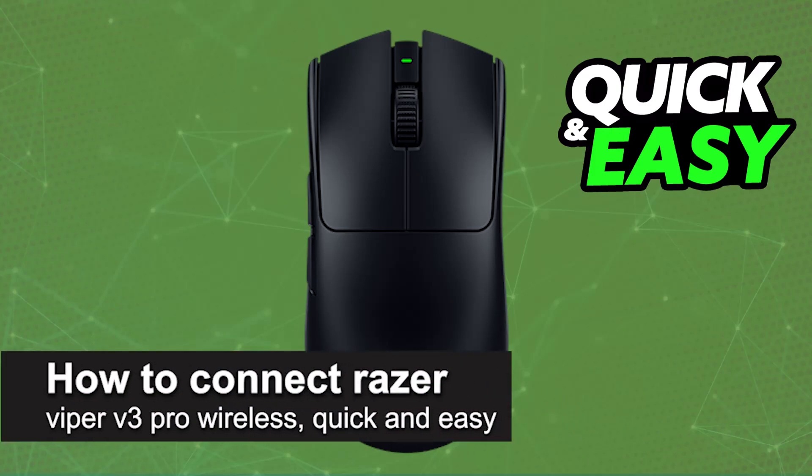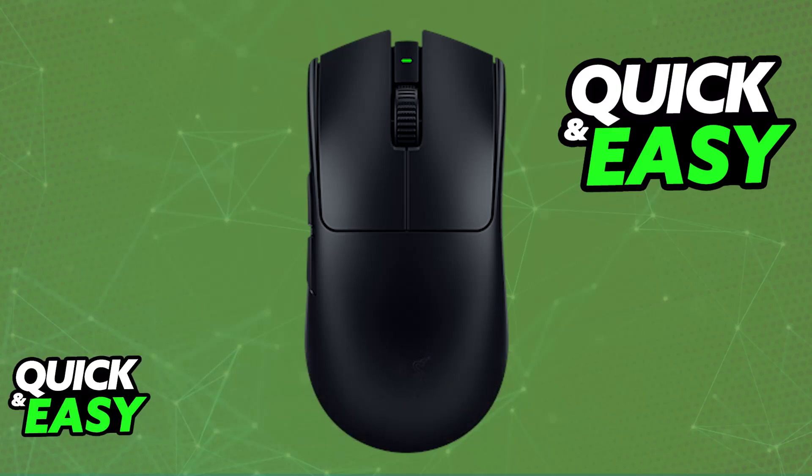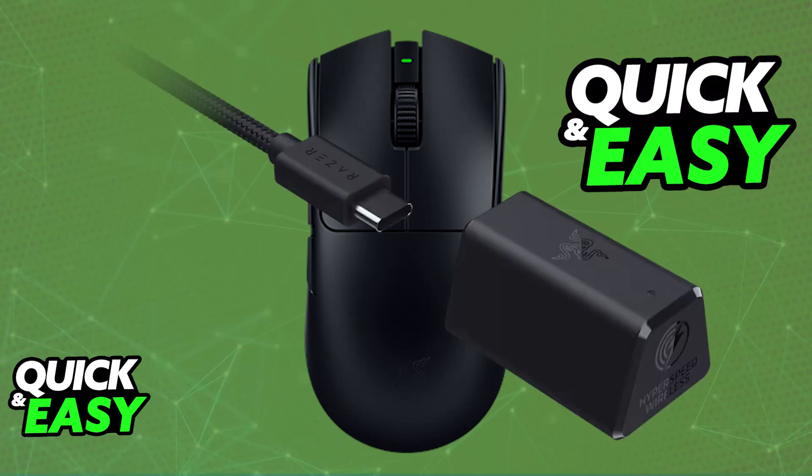In this video I'm going to teach you how to connect the Razer Viper V3 Pro wirelessly. It's a very easy process, so make sure to follow along. The Razer Viper V3 Pro is primarily designed to be used wirelessly. You will be able to use it wirelessly with the provided USB dongle. You will not be able to connect it over Bluetooth — keep that in mind, it doesn't feature Bluetooth technology, so the only way to use it wirelessly is via the USB dongle.